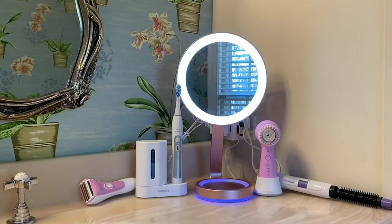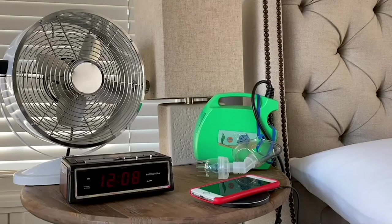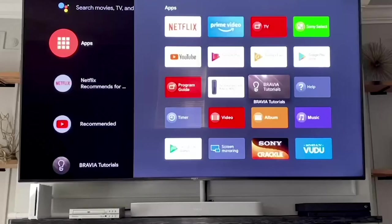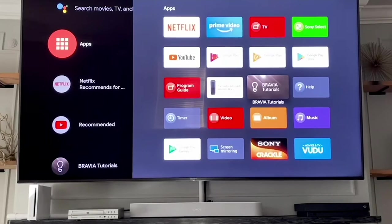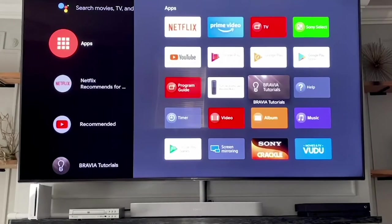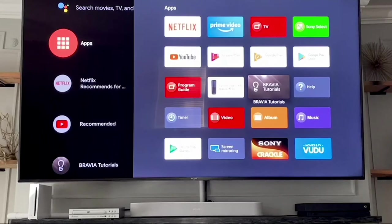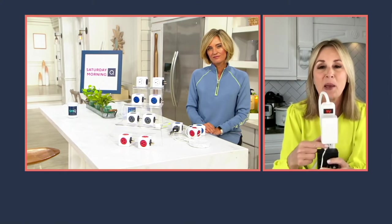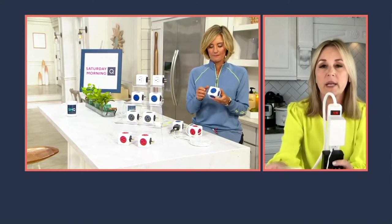I call this marital harmony — this gives my husband his space back and now I can use this for my mirror, my toothbrush, my Clarisonic. By the bed, we all struggle with this: your fan, your CPAP machine, alarm clock, light, charge your phone, iPad, Fitbit. And our office — think about how much we leaned on our home the past couple of years: your Wi-Fi router, your computer, your printer, your home theater. Behind my flat-screen television I have the PowerCube. It is so portable — two and a half inches square. That's your Blu-ray player, your sound machine, all in one compact unit.